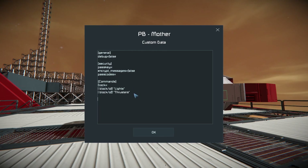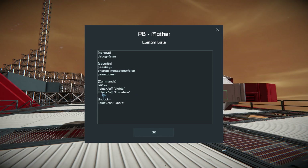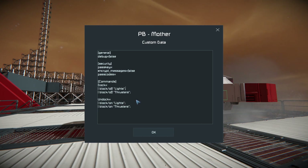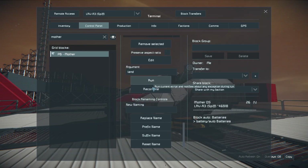And when we undock, it'd be the inverse: block on lights, block on thrusters. We'll give colons for consistency and hit OK. Then we are going to recompile Mother.